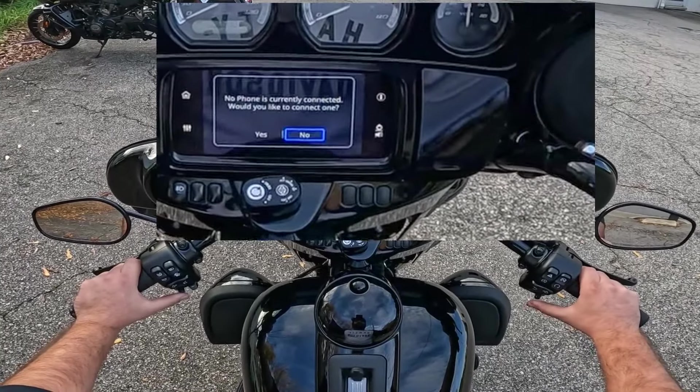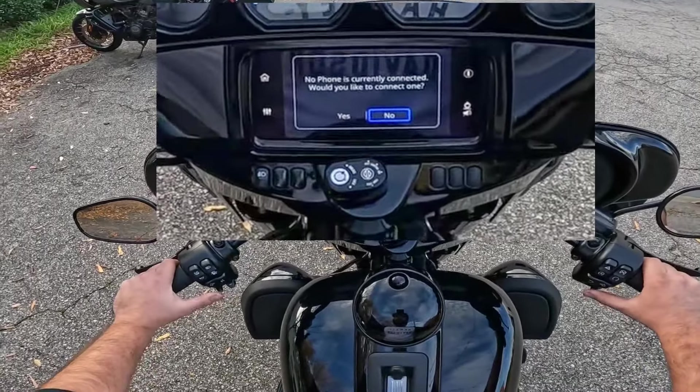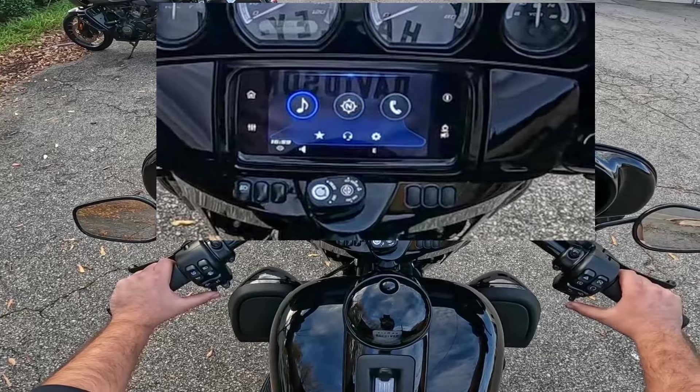Now if you have your phone connected, you can do a lot of things such as call people directly from the bike. I don't have my phone connected right now so we can't do much with that, but we'll do navigation last. Let's go ahead and bring it over to music.